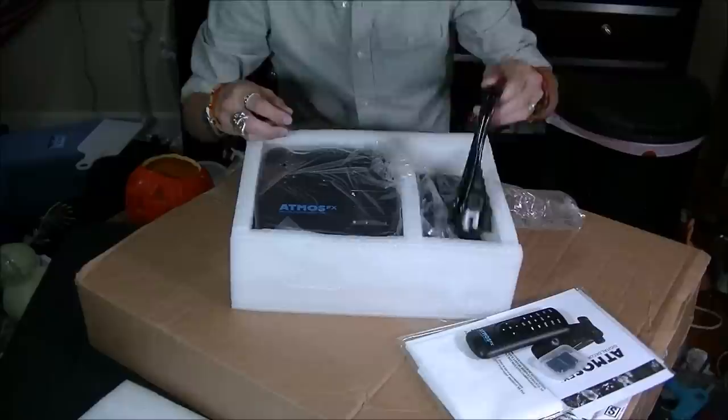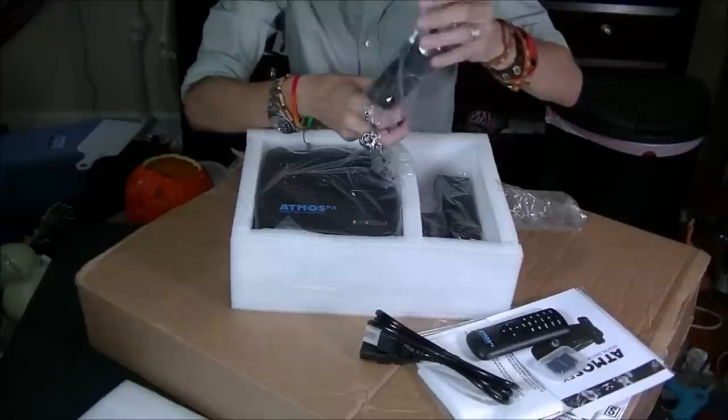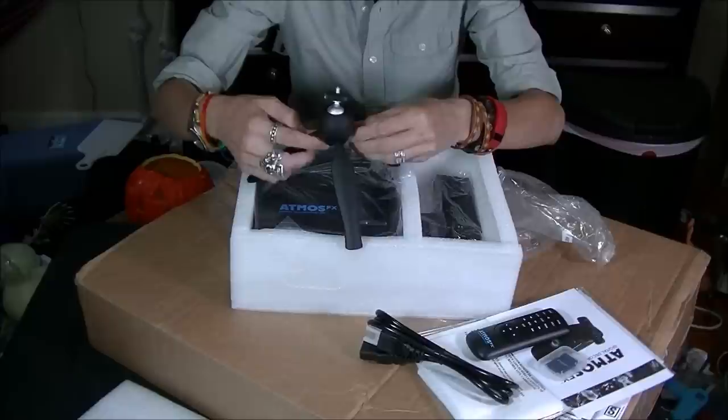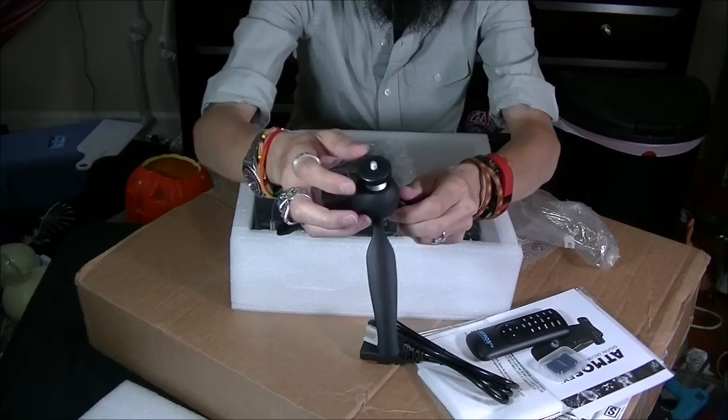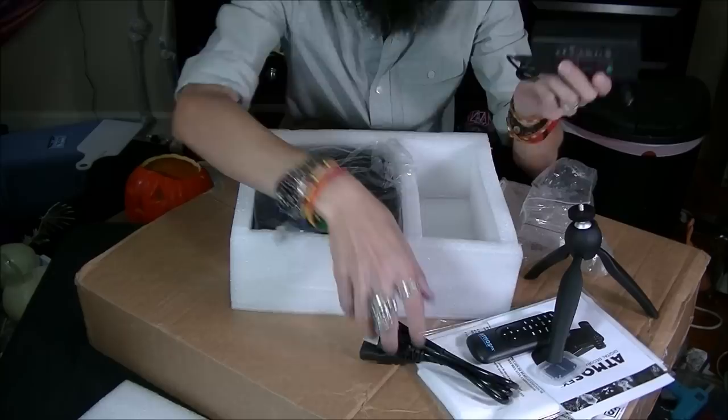Here's the SD card, power cable, and the tripod — this is nice, good quality. You push this button and it releases the pivoting ball, you let it go and it's solid. Then with this turn knob you tighten it onto the projector.